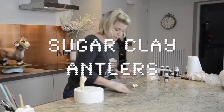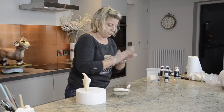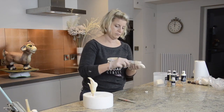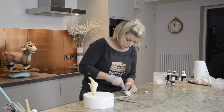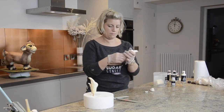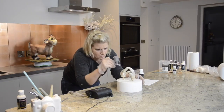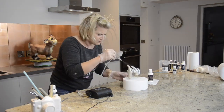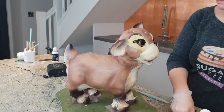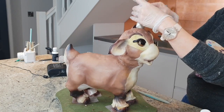I've used sugar clay to make the antlers. Sugar clay sticks to itself — no glue needed. I've just rolled three logs of different sizes and blended them together, then put them on a stick so I can insert them into Rudolph later. They're airbrushed with Spectrum Flow silver glitter, and then I've gone over the top with a gold iridescent colour to really make them sparkly and Christmassy.